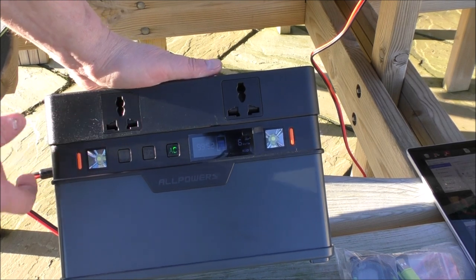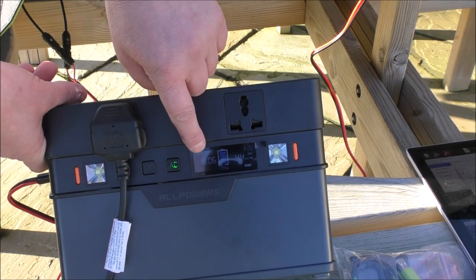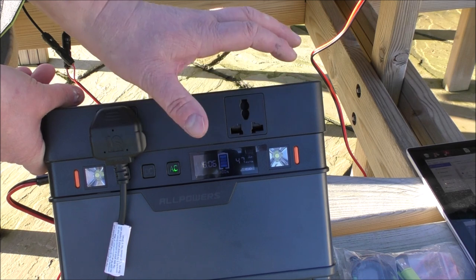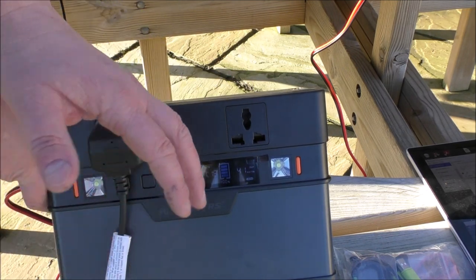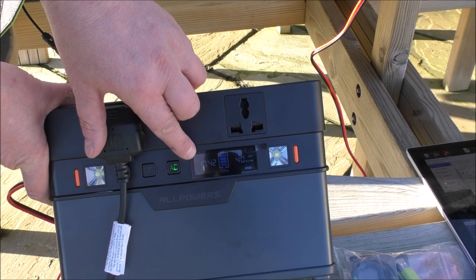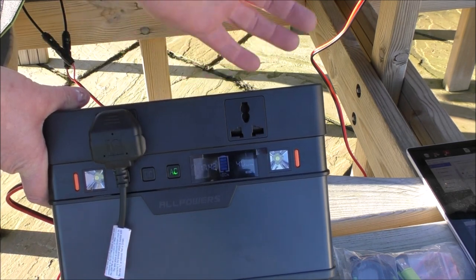We've got two standard sockets on here. This one is going to my little laptop. You should be able to see that readout — it's saying 1606, 1424, 1336. That's basically the remaining power based on what you've got plugged into it. I've got a little tablet computer plugged in, so it's showing me that I'm going to get up to 17 hours of life out of this to power my little computer.